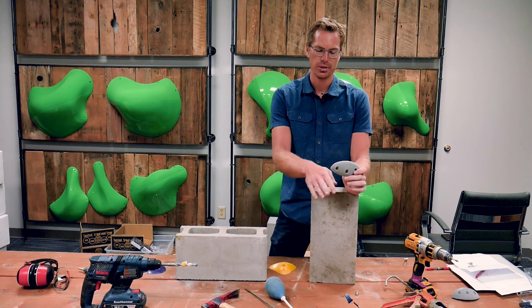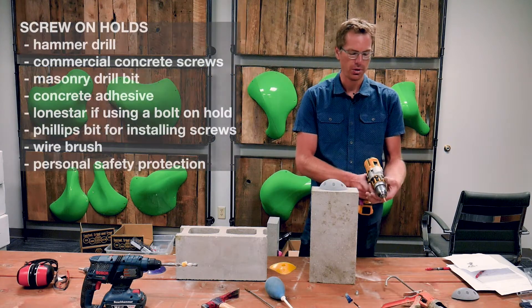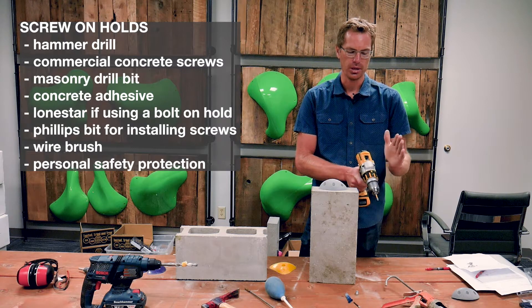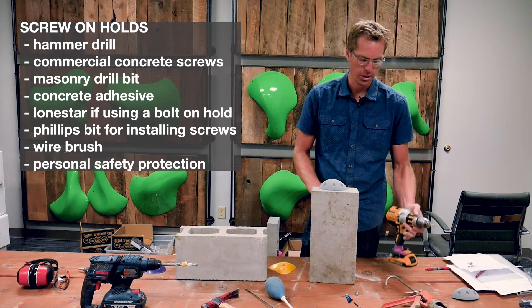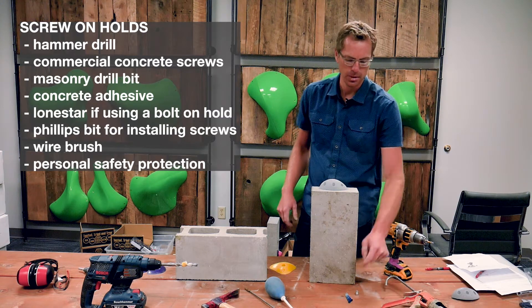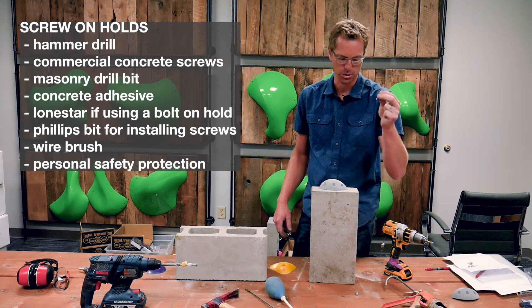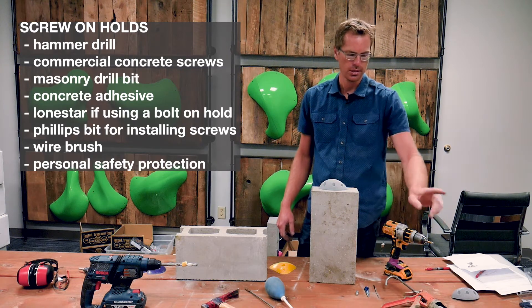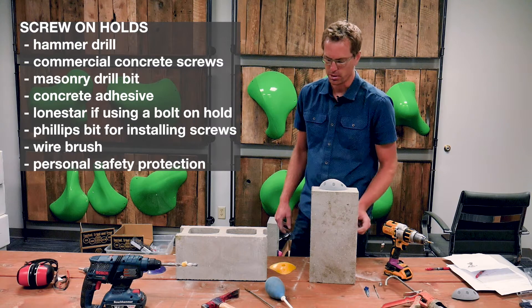The three different types: first is screw-on holds — you can screw holds onto a concrete wall. You'll need a drill, preferably one with a hammer mode, since hammer function makes it a lot easier when putting in quite a few holes. You'll also need commercial concrete screws designed for concrete, a drill bit to pre-drill the holes, some concrete adhesive, and depending on the type, some lone stars for installing.